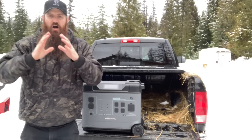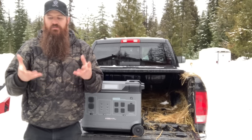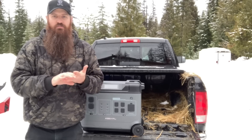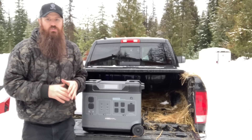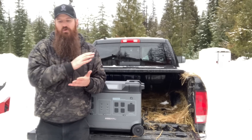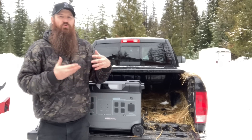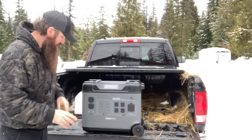In an off-grid setup, you can run whatever you want — you just have to pay for the system. A lot of people try to recreate on-grid amenities while living off the grid, which requires a lot of power, lots of solar panels, and all the hardware to boot. If you're not interested in that kind of system, you can invest in a system like this. You just have to charge it once in a while using a generator, which most solar users already have as a winter backup when there's no sun.